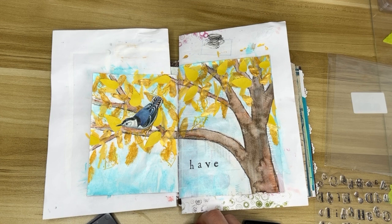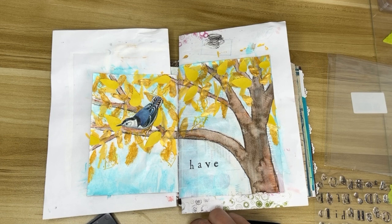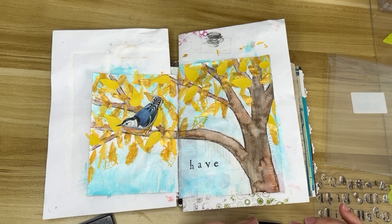I'm using an acrylic block for these stamps. I figured out that instead of trying to stick the stamp onto the acrylic block, if I put the stamps on my desk and then press the acrylic block on top, they stick so much better. I used to always have the problem where I'd put the letters on the block, then turn it over to ink it, and half the letters would fall off.